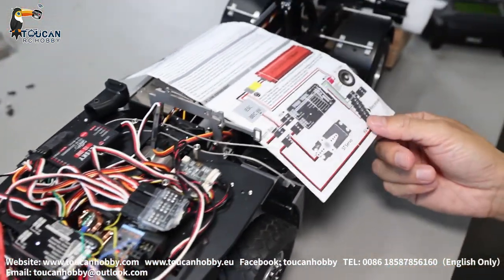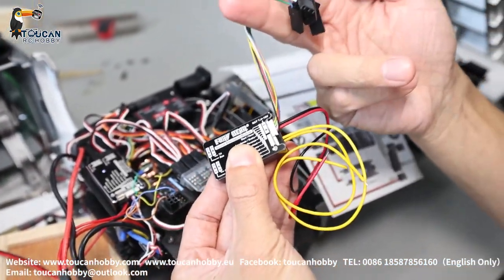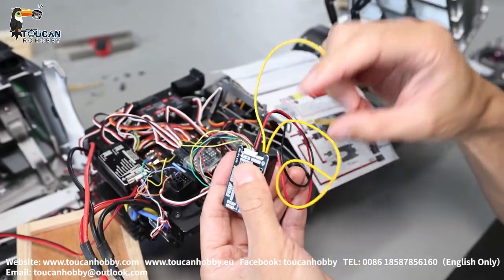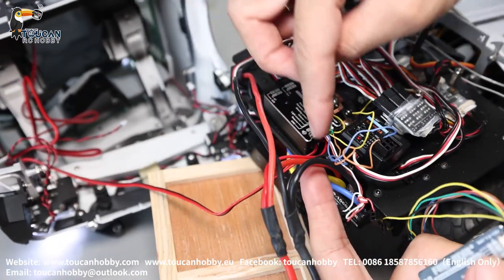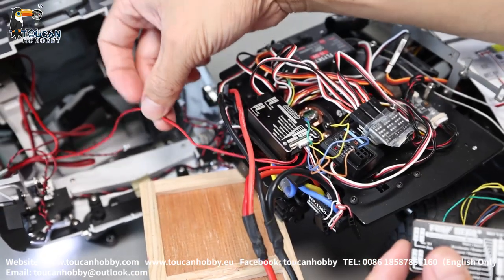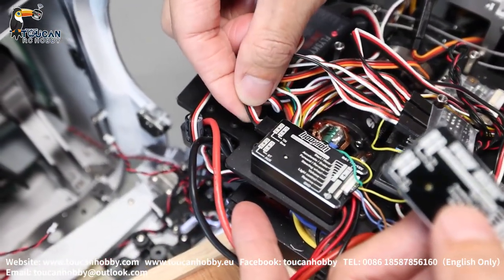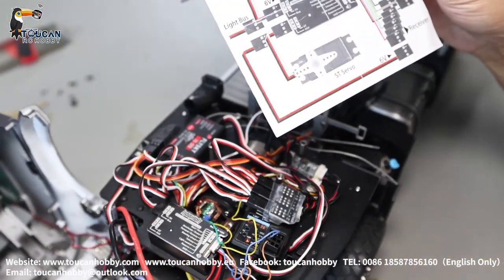And another one — that plug on top, that's all the function controls to plug into the receiver to control all the functions. This yellow one, two plugs here — red and black from the downside — is already connected to the speaker. That's the power supply to speaker. And from this side, we have only connected one ESC drive 6V power supply.